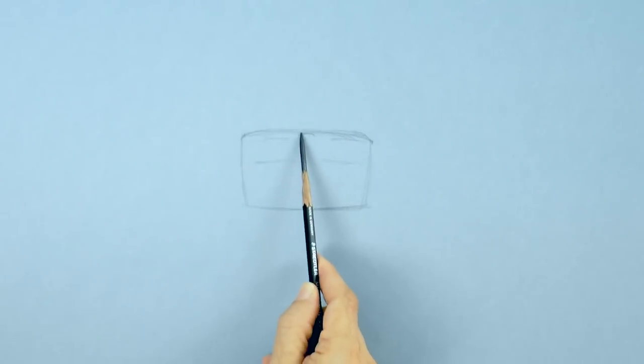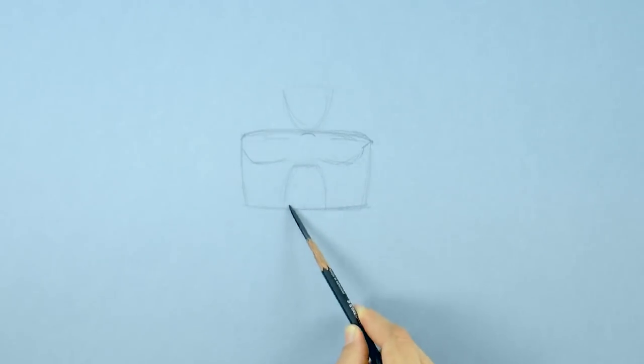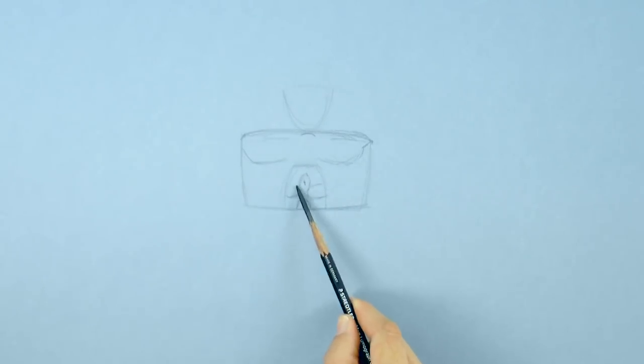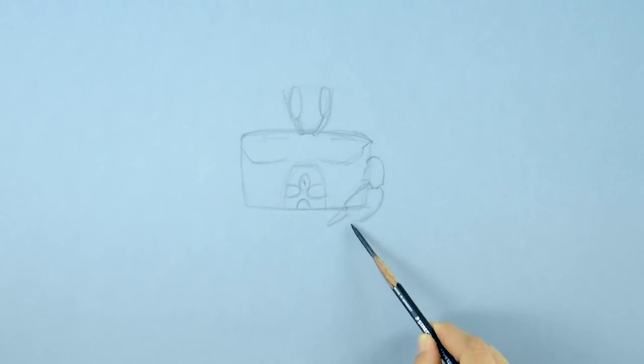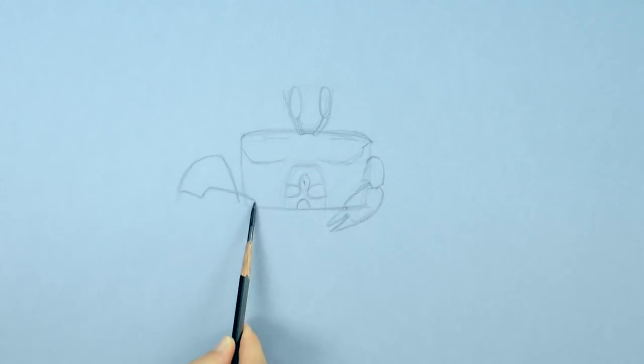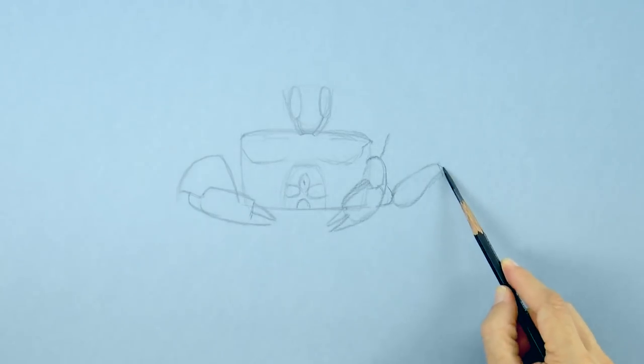It will have some texture and the eyes will go up here. Then the mouth toward the middle, which we can simplify like this. The oval toward the center is the orifice. And then we have the claws — each can be of different size. They have four legs on each side.